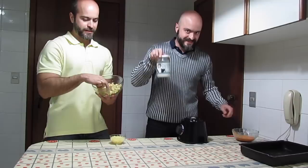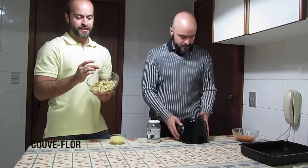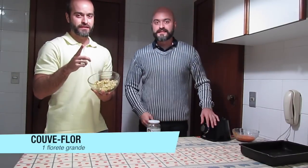Olha a consistência que ficou! Isso vai para o fogo, a gente vai acertar o sal e vai deixar o queijo derreter para virar um belo molho gostoso para a sua pipoca palha. E agora, amiguinhos? Aqui ó! O que que temos aqui? Couve-flor picadinho! A gente vai mostrar agora como a gente fez esse couve-flor.